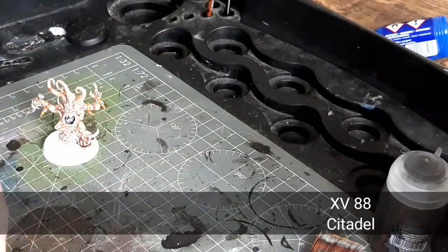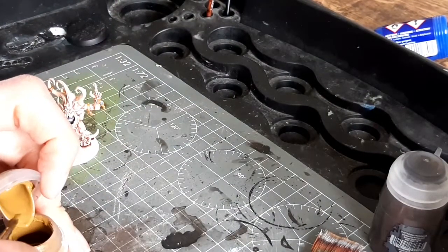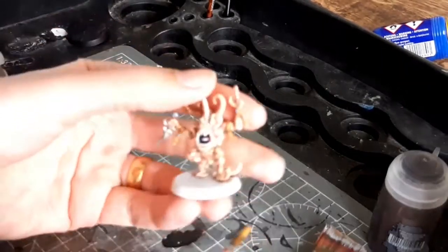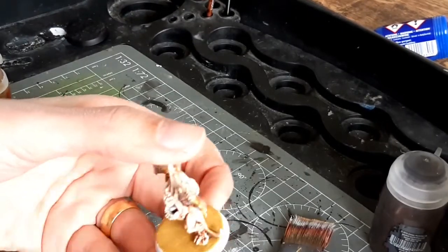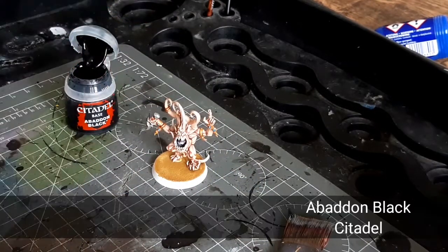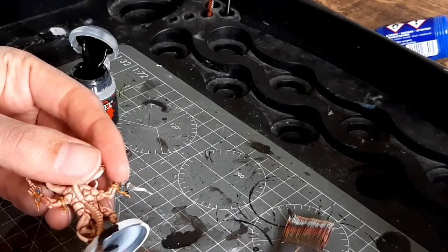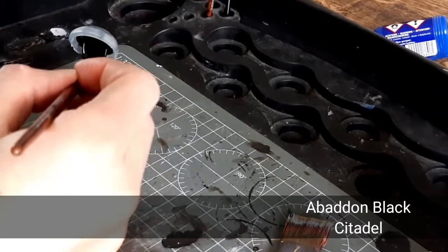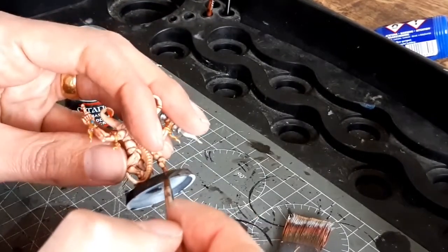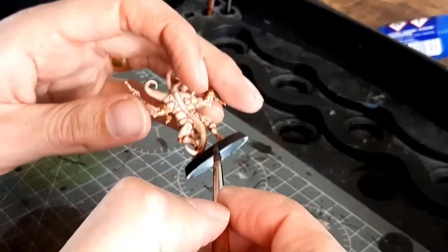This one is a Pink Horror for my Chaos Army, so it's a different base style. I'm starting with some XV-88, a tan color, just going all over the top — slightly watered down so you get good coverage. Then I'm painting the rims of the base with Abaddon Black, again watered down to get it nice and smooth. For this one I painted it three times all the way around — three layers of black — to get it nice and solid. Obviously if you had a black undercoat you wouldn't need to do that, but this one had a white undercoat.